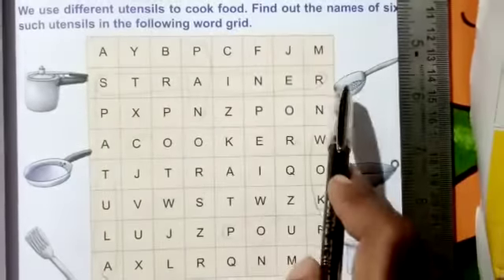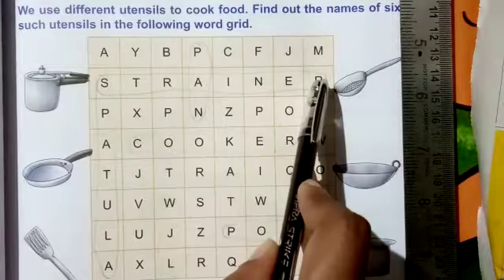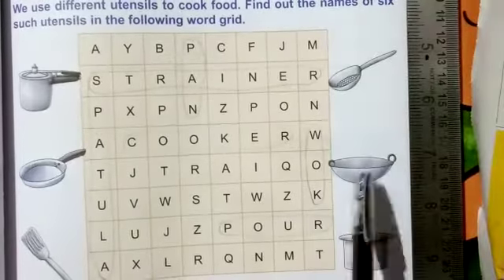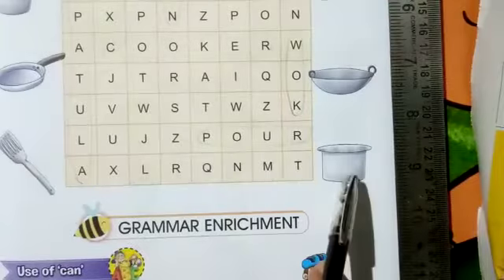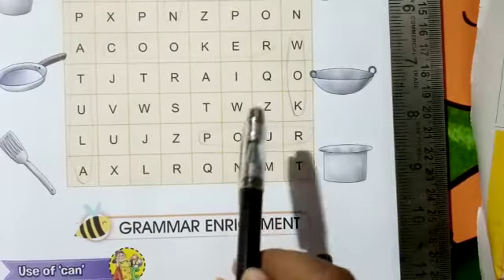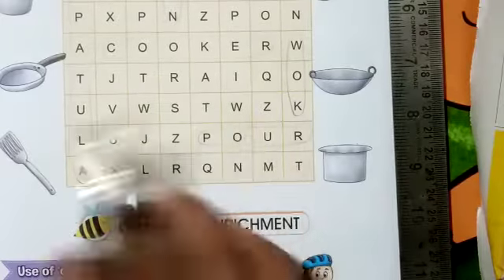Spatula is S-P-A-T-U-L-A, mark spatula. Next is 'strainer' — S-T-R-A-I-N-E-R, mark strainer. Then 'wok' — W-O-K — which means karai. And next is 'pour' — P-O-U-R — mark the word 'pour'. Try to find and mark the words in your book.